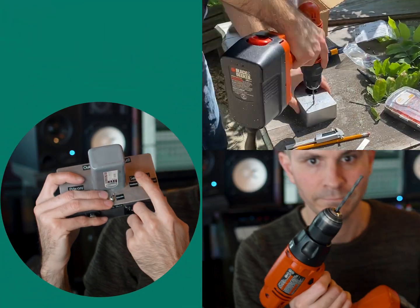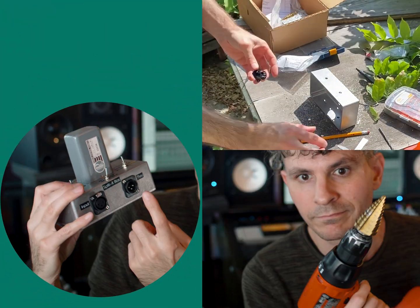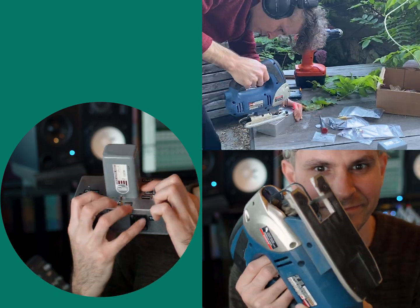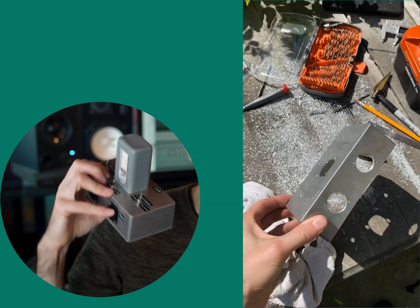I used a raw Hammond box and drilled out the holes for the switches. Then I used a step drill bit to drill out the holes for the XLR, and a jigsaw to cut out the metal where the transformer sits.